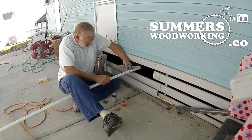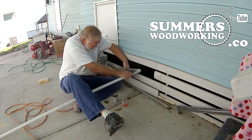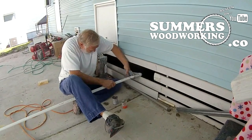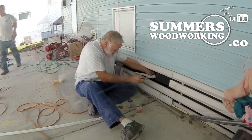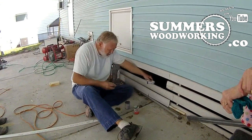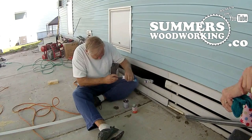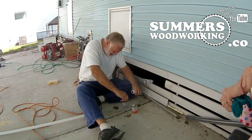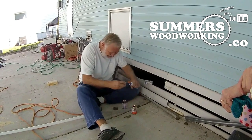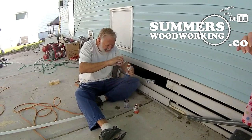It looks like Anthony's getting ready to put on the faucet. It'll be nice to have a working faucet that doesn't leak — this will be on the outside of the shop area. Primer, cement, and then a little twist — that's all it takes to install PVC, just in case you didn't know.